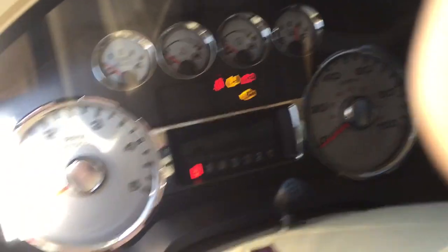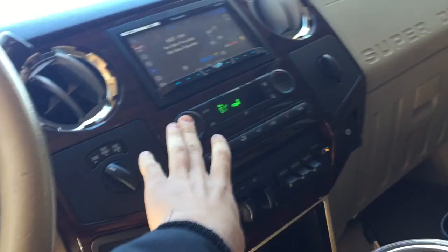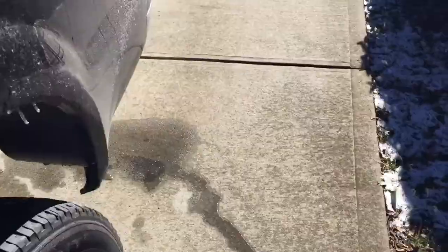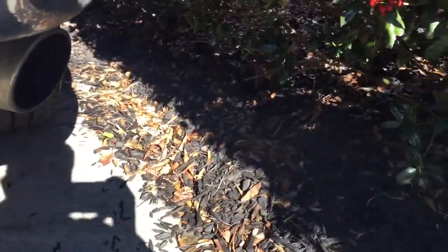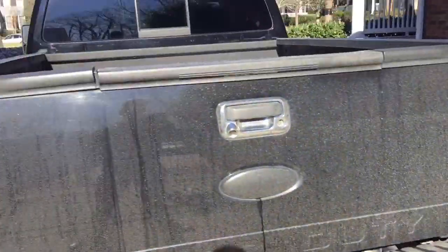Let's see if it cranks. Just go ahead and warm up the cab. I'm glad you can see a little bit of snow. He's warming up now.